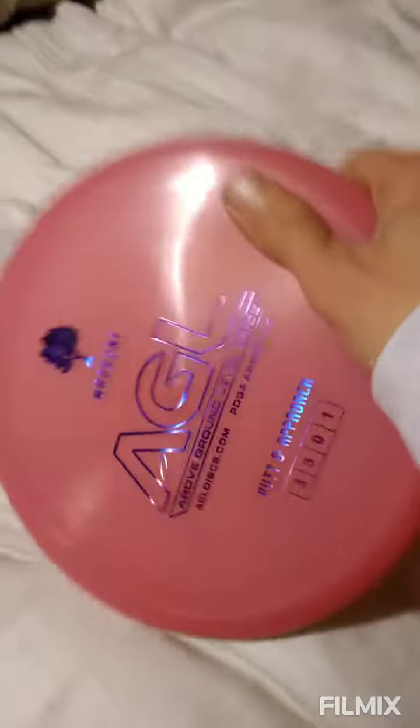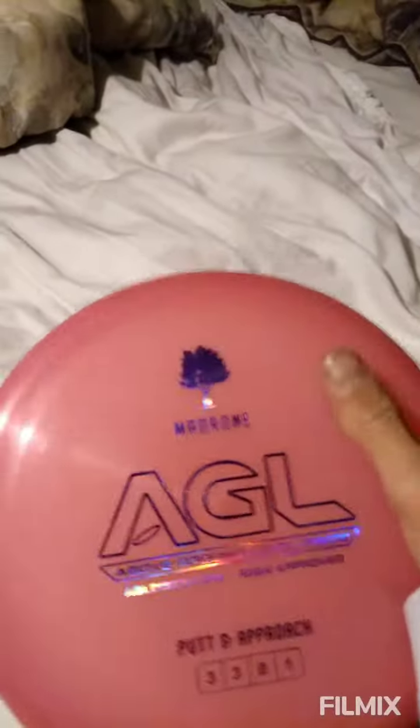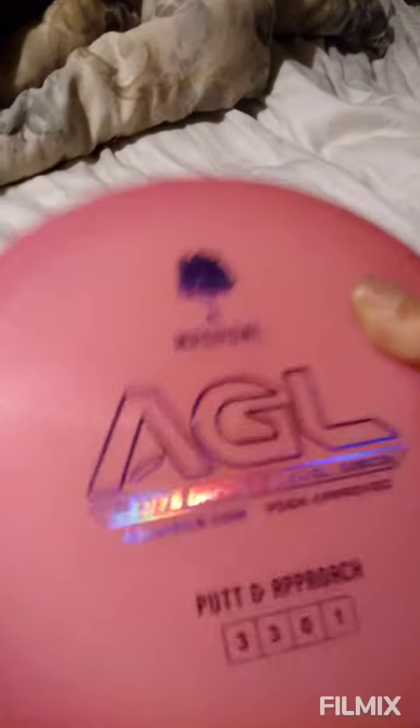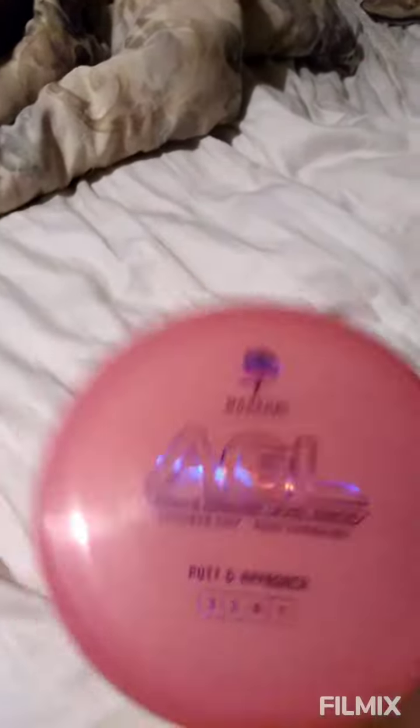The grip on this disc in the hand is a very tight one. You'd think because of the way the Alpine looks — it's kind of like an ESP and a little slickery — but you can actually get a good grip on this and hold it really well in the hand. Upon release, whether you're flicking or backhanding, I've had no problems with this disc in this plastic.